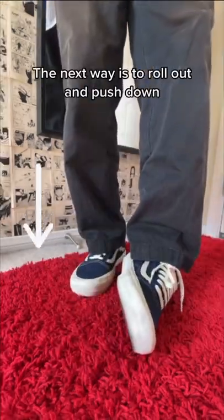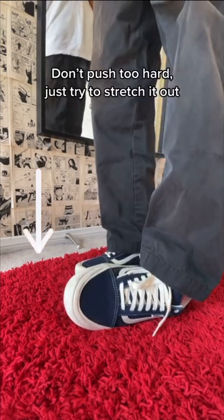The next way is to roll out and push down. Don't push too hard, just try to stretch it out.